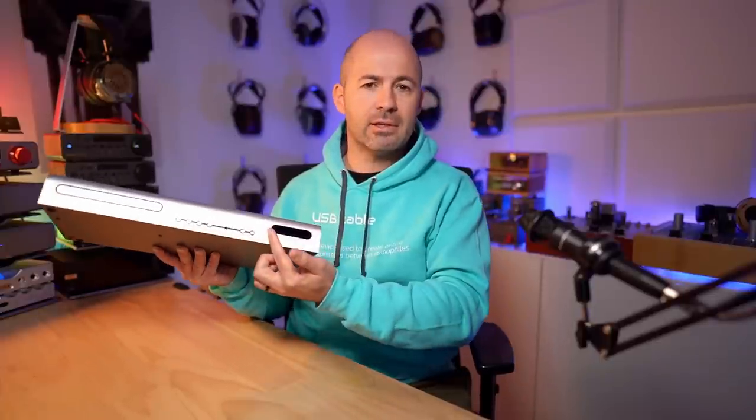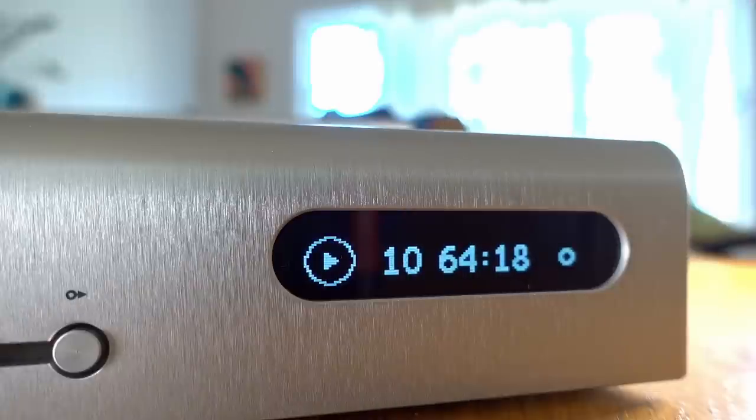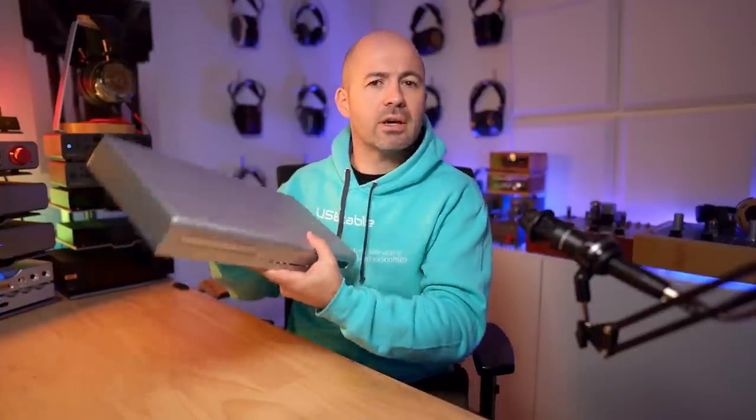Moving on from the remote control sensor, we've then got two final buttons. One of them is to choose the input you're listening to, and the other is to choose the output that you're using. Then we've got this lovely display here. It's very simple, but also very clear and easy to interact with. What it's going to show you is obviously playback status of the CD, which track you're on, how far through the track you are, which input you're using, and which output you're using as well. So let's go to the back and look at those.